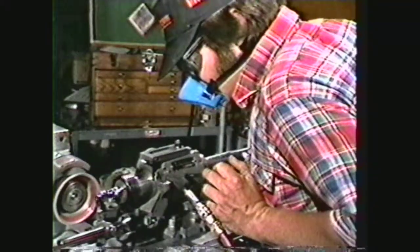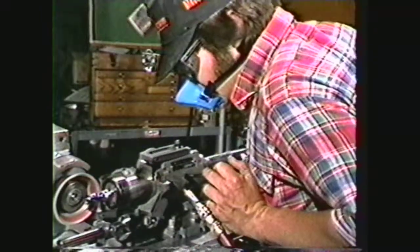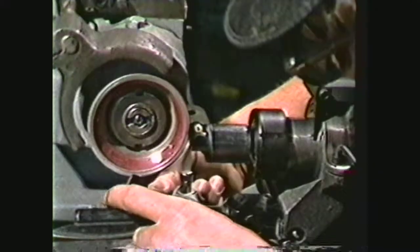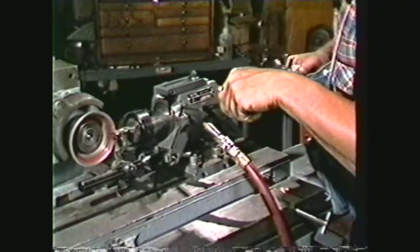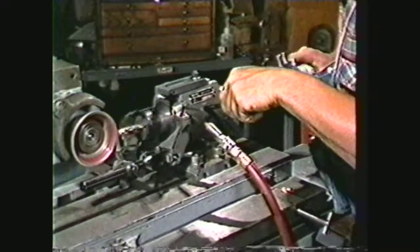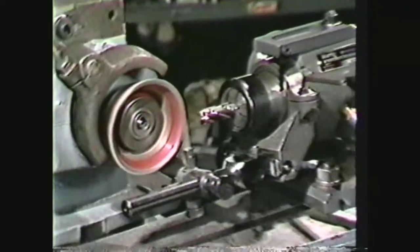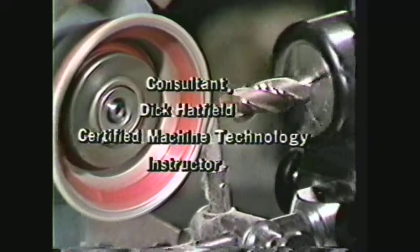The periphery of this end mill has now been sharpened. In review, you have seen the safety procedures to observe in the machine shop and while cutter grinding, the setup procedures for the tool and cutter grinder, and the procedures for sharpening the periphery of an end mill. Sharpening end mills in the machine shop will extend the life of these cutting tools. The skill and knowledge of cutter grinding is an important part of the machinist's trade.